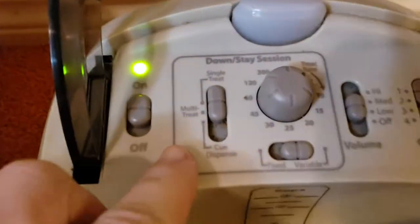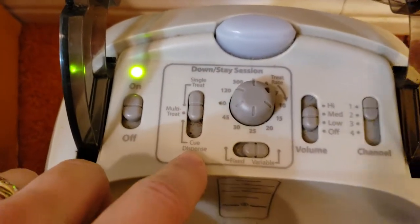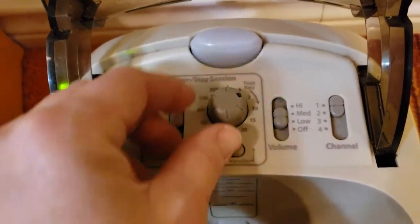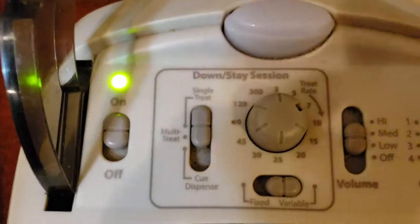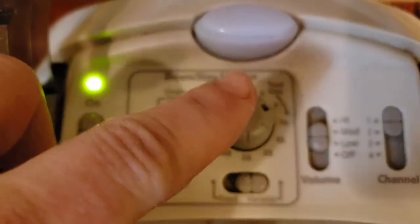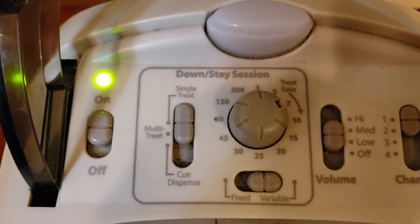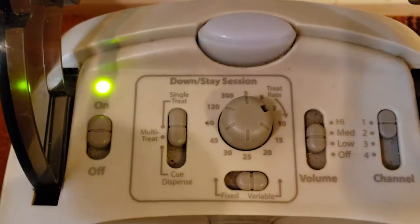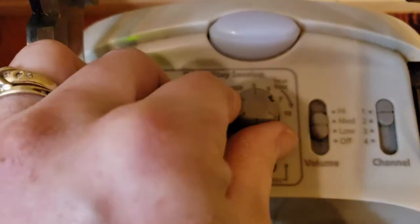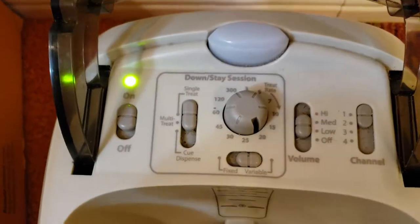You have options for single treat, multi-treat, and cue dispense. There's also a treat rate button that goes from three seconds all the way up to 300 seconds, which is five minutes. This is for the down stay feature — the automatic setting — where you select how often you want treats to fall out automatically.